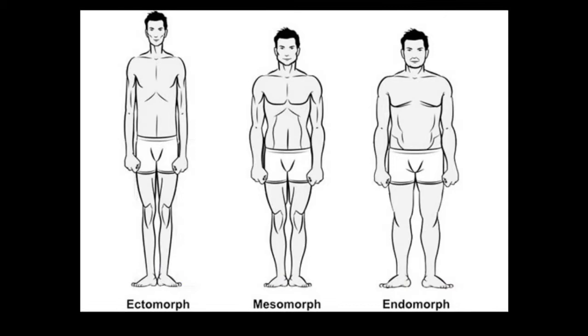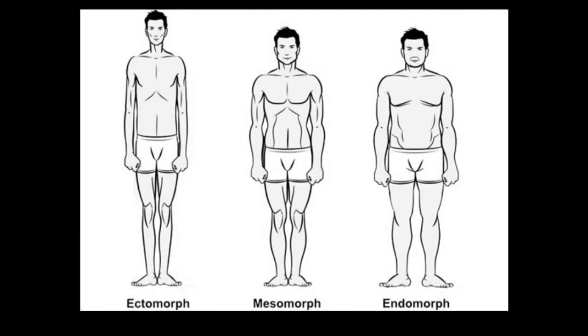The first body type is ectomorph. These guys are typically slender, with longer muscles, taller, and they have an easier time burning fat, but they have a harder time putting on mass.